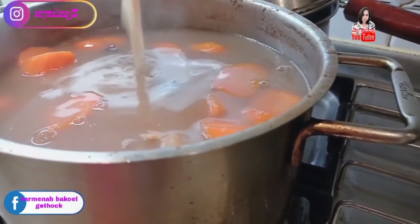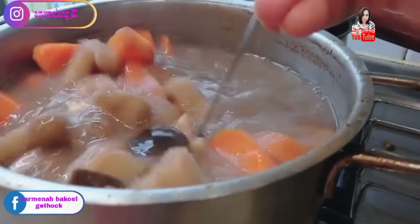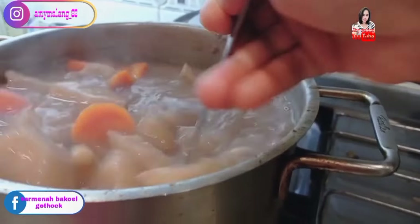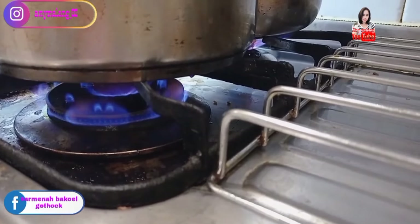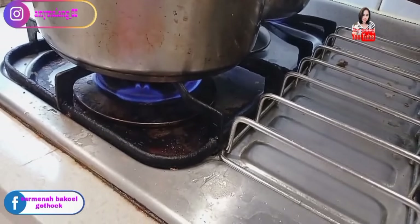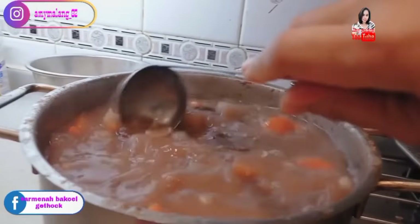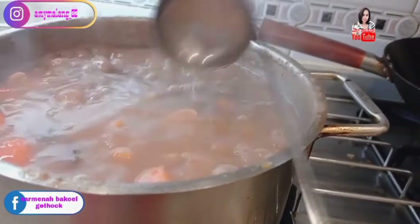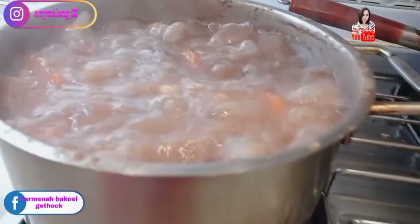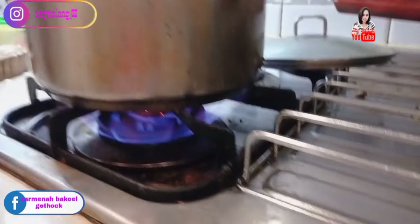Why is it called fun (van kok)? Because it's powdery and gelatinous — lots of starch in it, that's why it's called fun. This is good for bone and joint pain. This flame is enough. Stir occasionally. Boil for about 2 hours on low heat.